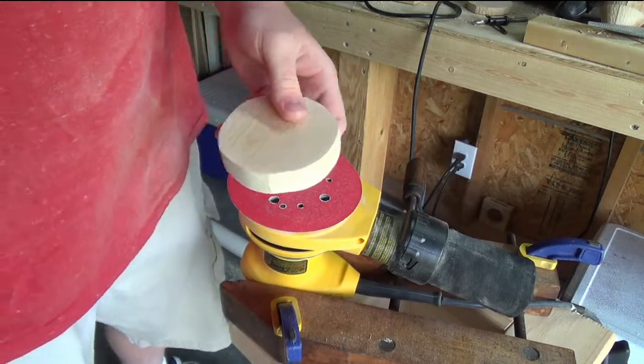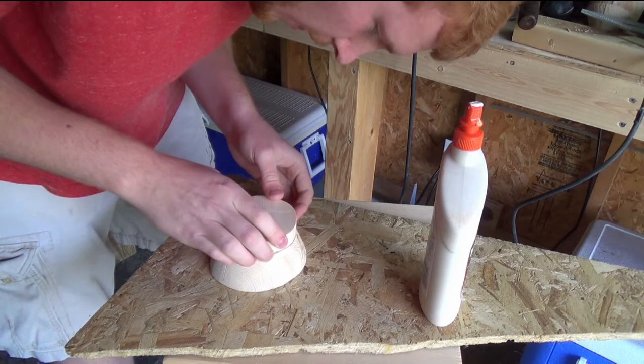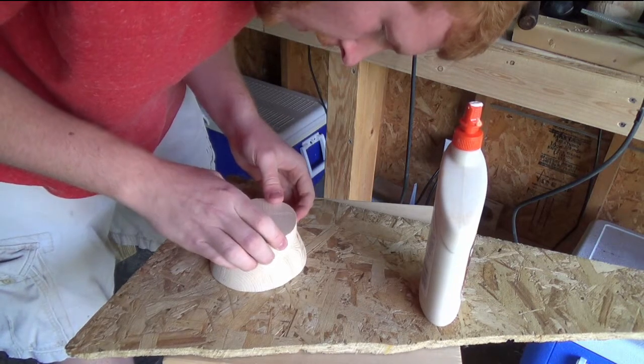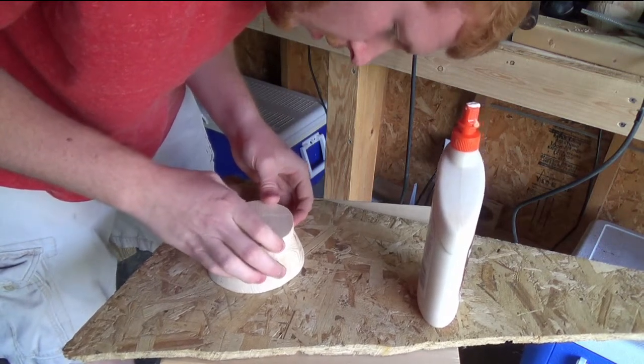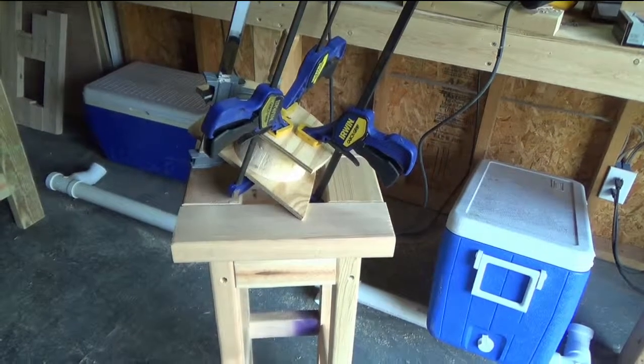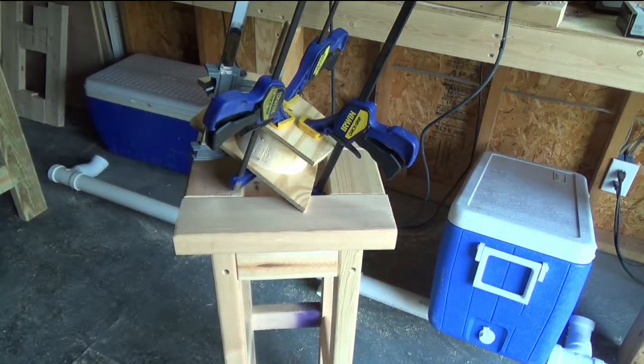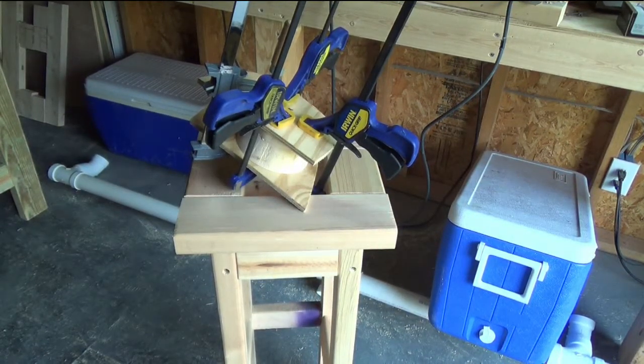I think we're about done. I'm going to smear that around a bit. Now we're just going to leave that in the corner drying overnight and we'll go ahead and get started on the base of the goblet.